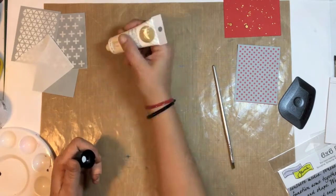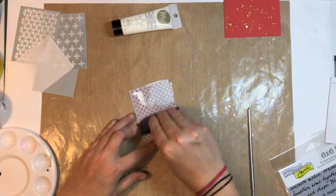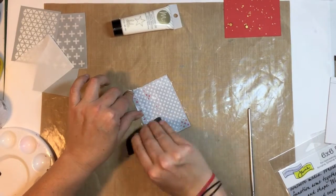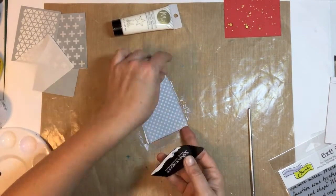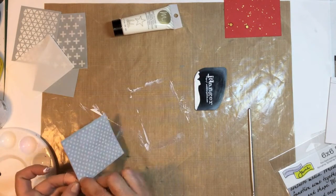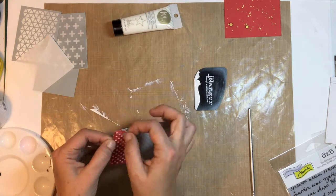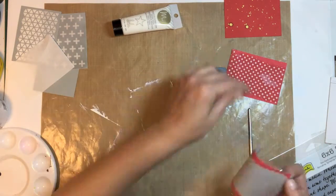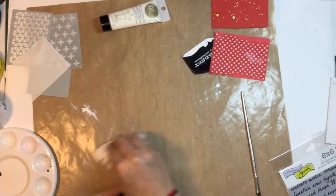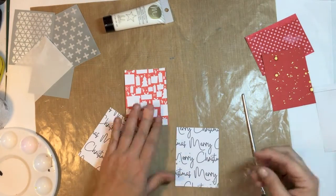I've got this art screen — I'm pretty sure I got it from Studio Calico when I did one of their classes. I'm just using the art screen ink and a scraper and putting it on this piece of cardstock. I've never used these screens before, so it kind of tore the edges of the cardstock, but I'm not too worried about that.